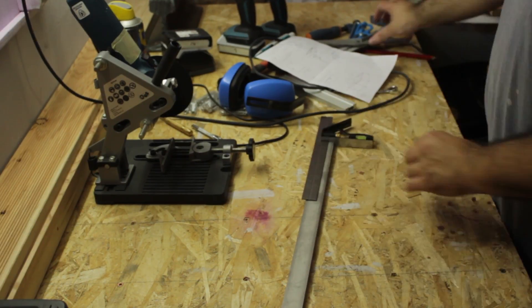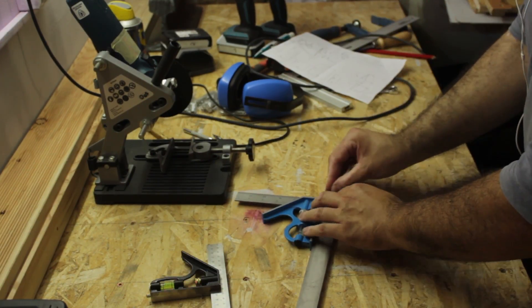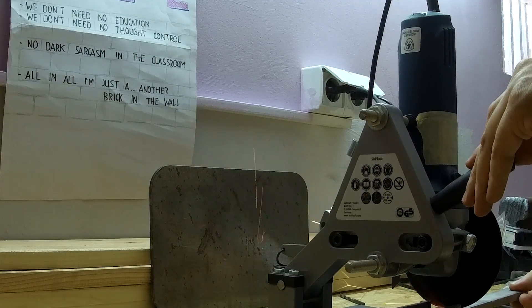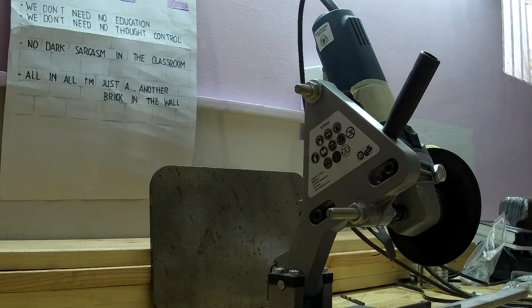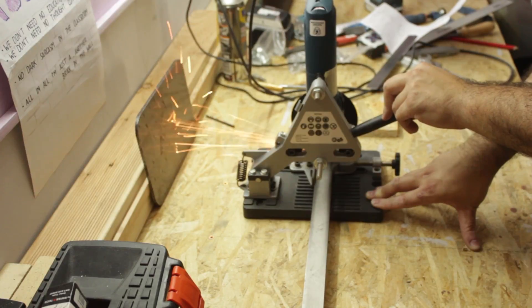The first step was to cut and prepare the sliding ways, and for this I am using 302 stainless. These will be cast in the epoxy granite.